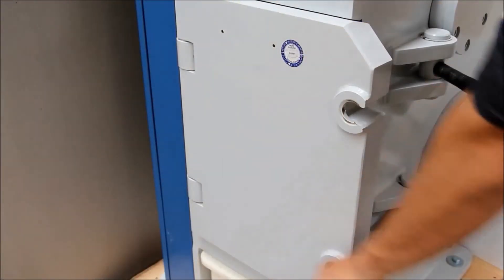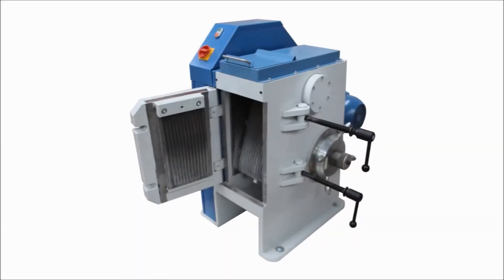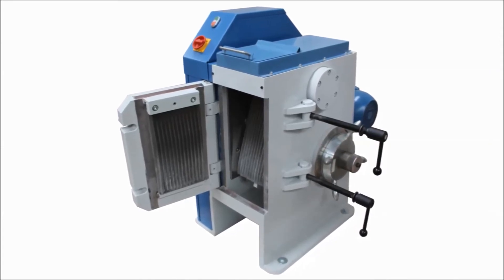The CM20 allows for easy access to the crusher jaws, either for cleaning or to replace the wear plates. Smooth and riffled wear plates are available in different types of material depending on the application.